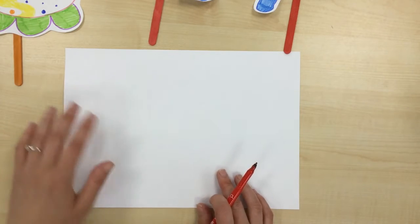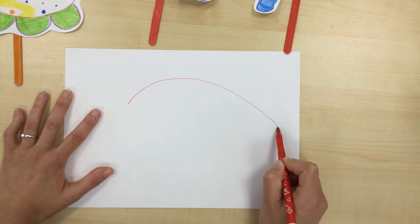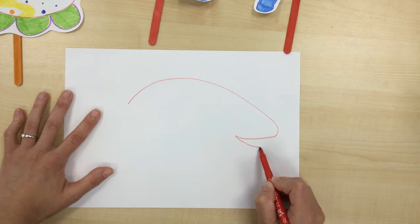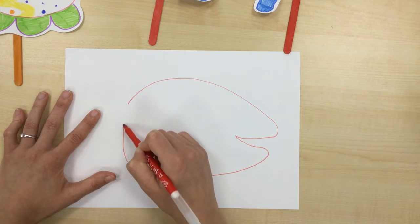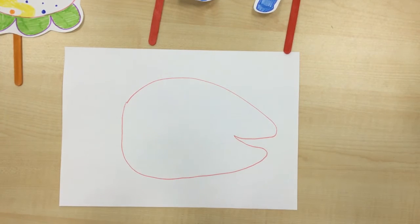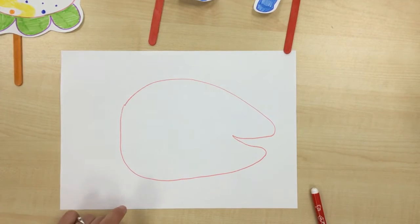He had his mouth, so I'm going to try to make it so he's smiling — I'd love to have a happy fish. I'll come back around and make it so my lines meet. Now I need to draw his flippers — they were green and they were kind of wiggly.